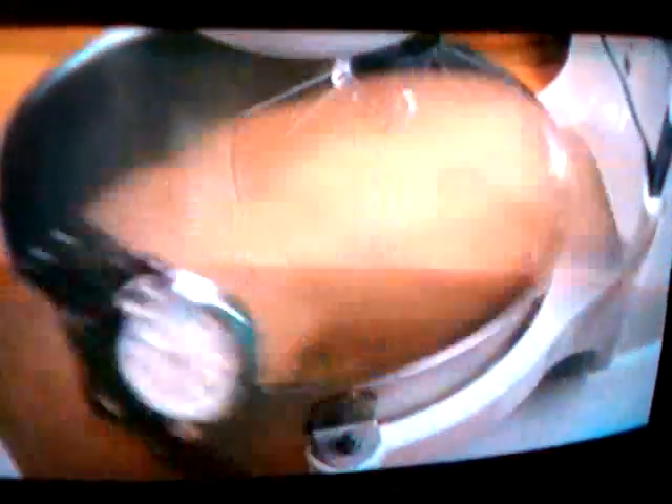The first thing Richard's doing is to beat egg whites with a good pinch of salt until they hold very stiff peaks. Then gently fold in — doing this by hand — some egg yolks and some flour.